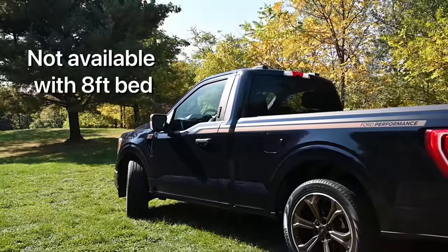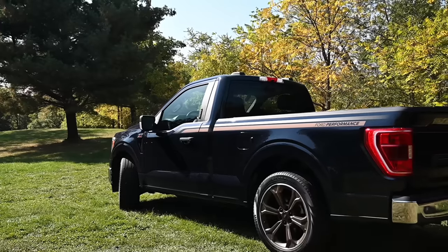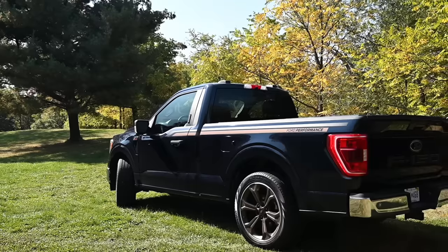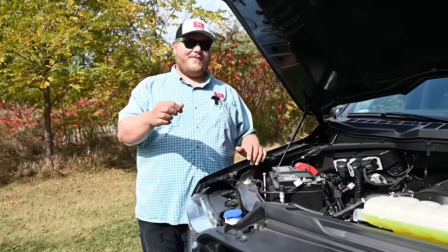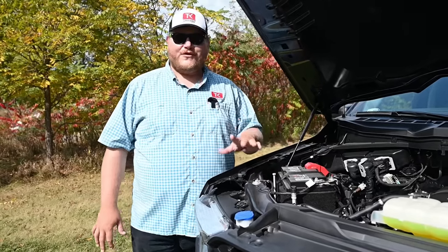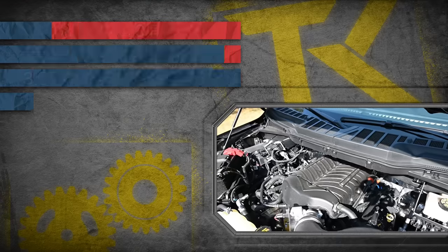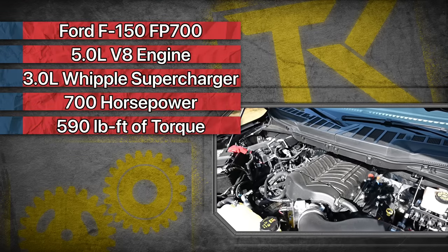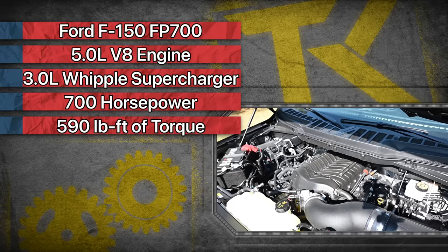You cannot get it with the eight-foot bed, so you do have to order a specific truck to add this package. As you see here, we have the six-and-a-half-foot bed and a regular cab — in my opinion, the preferred choice for a street truck. The heart of this package is a 3-liter Whipple supercharger bolted onto this 5-liter V8, and combined this package is making 700 horsepower and 590 pound-feet of torque, sent through a 10-speed automatic.